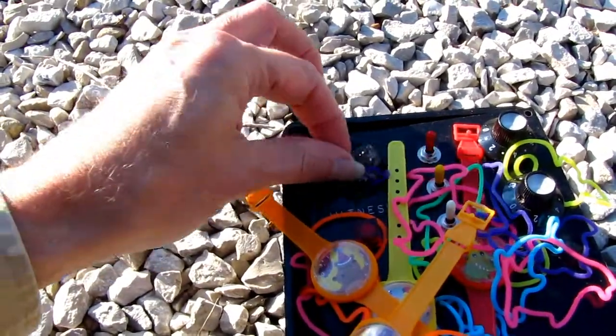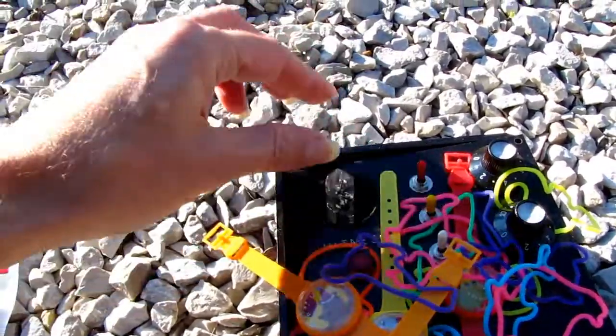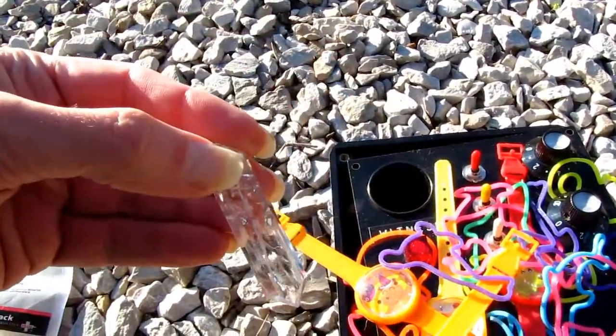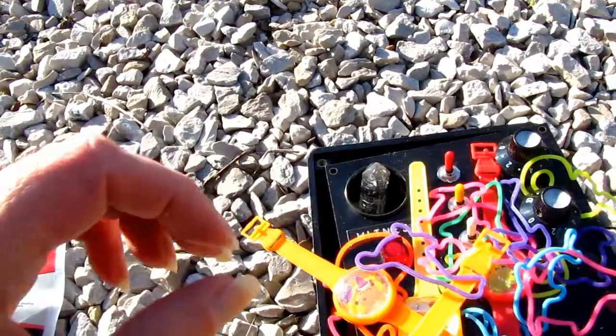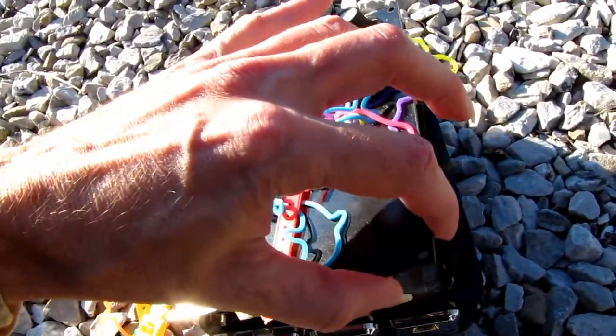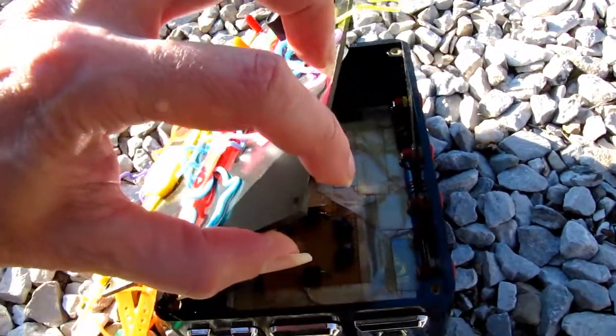You got all kinds of doodads here. Of course I have my crystal. And it's still the same old HDR basically. Yep, there it is.